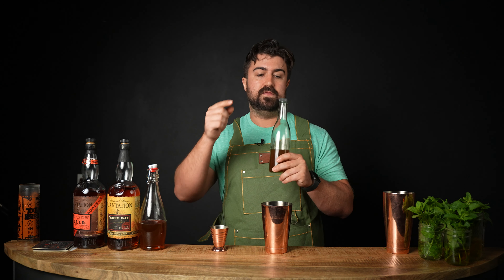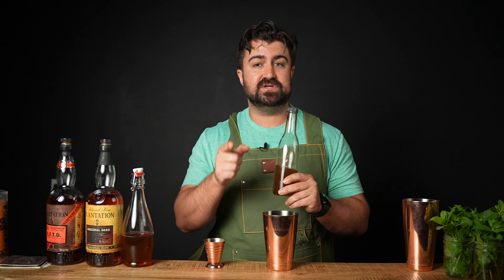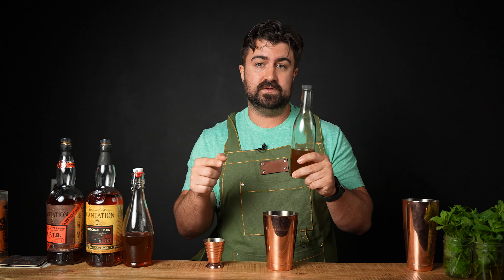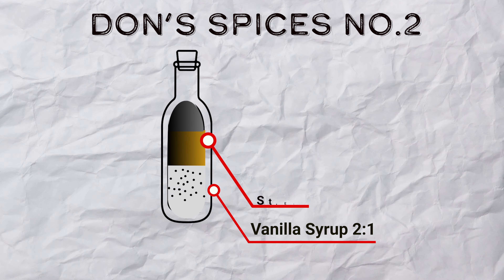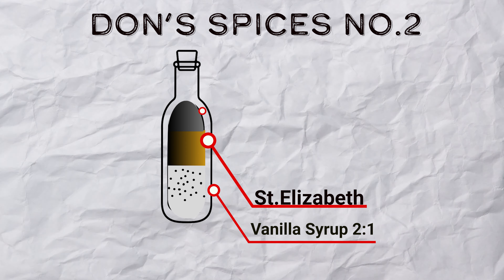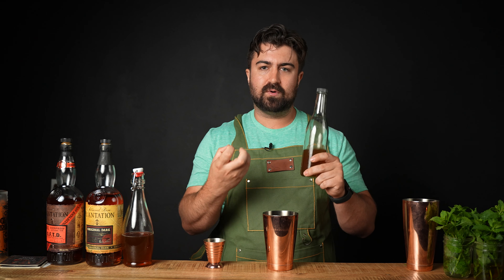Real quick before I give this a pour: Don's Spices No. 2 is one part vanilla syrup and one part allspice dram. It's worth noting that in Jason's recipe he uses Hamilton pimento liqueur for his allspice component. My recipe for Don's Spices No. 2 is a lot sweeter than his — I fill half a 12-ounce bottle with two-to-one vanilla syrup, fill most of the rest with St. Elizabeth's allspice dram, which is significantly less proof and a lot sweeter than Hamilton pimento liqueur, then fill the last fourth up with Hamilton pimento liqueur just to give it that little extra funkiness to really bring out the notes of those spices.